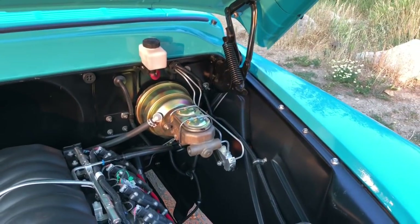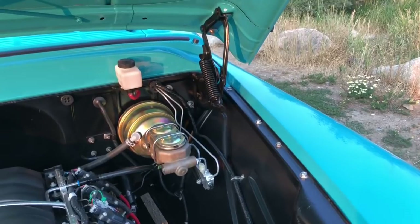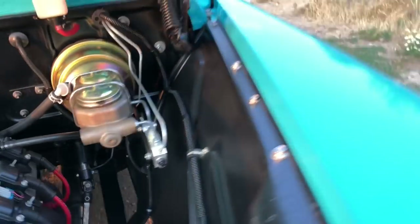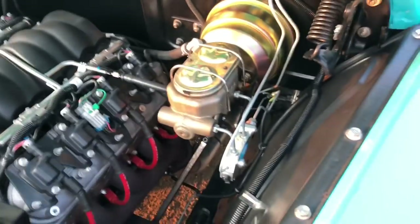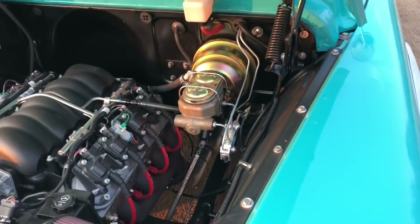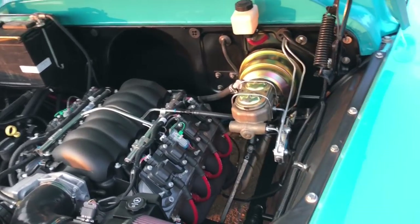Moving on to the brakes — I went ahead and moved the brake booster and master cylinder up to the firewall. Originally they were down on the frame, but it's just easier to service and easier to see what's going on. It has the correct proportioning valve for four-wheel disc brakes. It's an awesome setup — the brakes work great, pedal travel is minimal, feels excellent and plenty firm. The truck stops wonderfully.